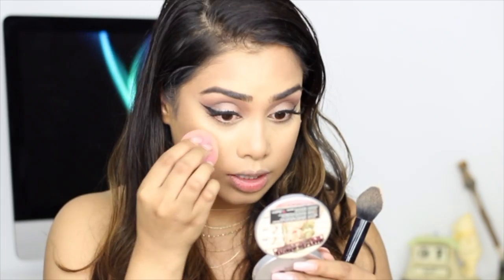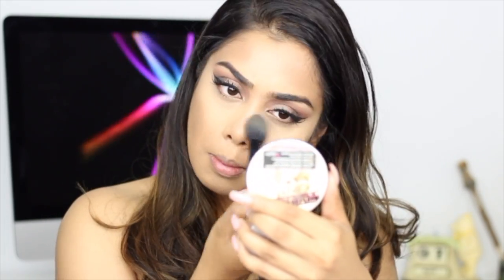Now I'm going to set everything with the Maybelline Fit Me Loose Setting Powder in the shade Light Medium. I used this powder in my previous tutorial and I really, really like it — it gives you a very beautiful, almost airbrush finish. I'm going to set my under eyes and everywhere else I added concealer, first blending out all the creases and then putting a little bit right underneath the contour to clean it up.